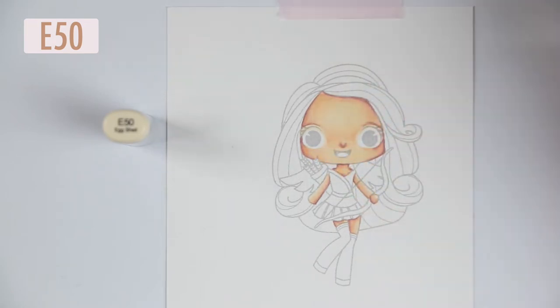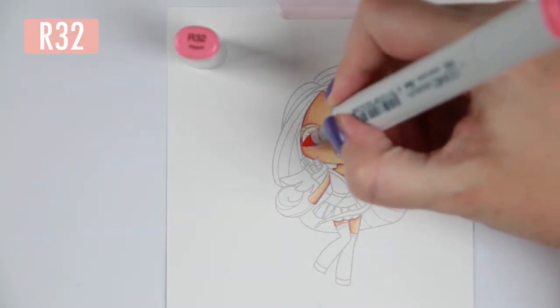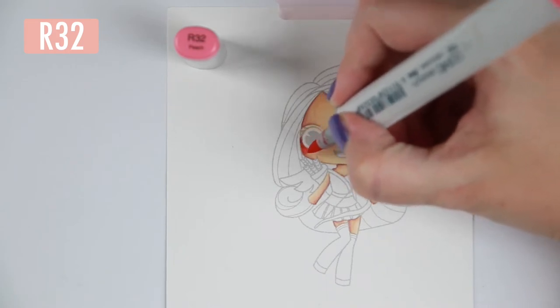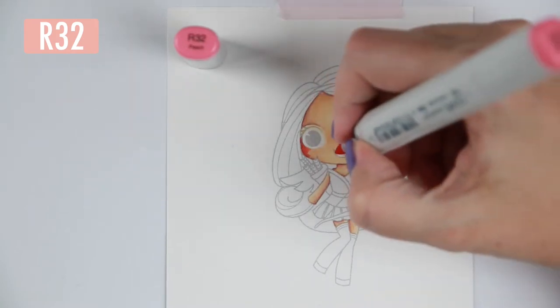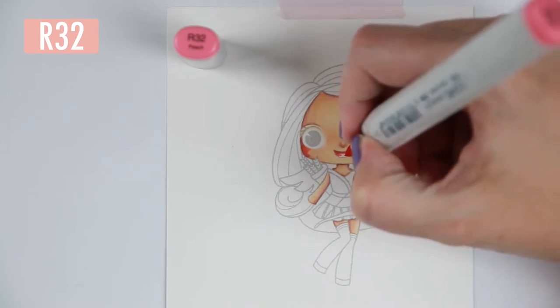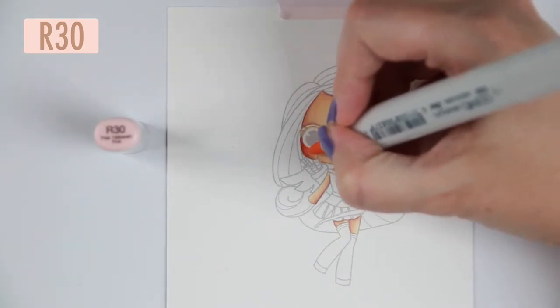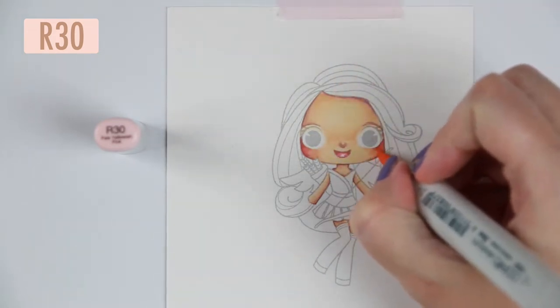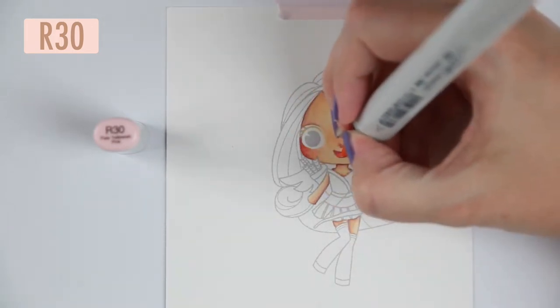I blend it out and feel I got the coverage I wanted with the first layer - I do that quite often. Then I'm deciding to go in and do her cheeks. I'm using R32, which is a really potent pink, pushing it out from the shadows of her cheek and then blending it out with R30, which is a pretty light pink. They are really hard to blend on bigger pieces but on smaller pieces like cheeks they're easy to blend. I'm just carefully blending that out towards the middle to give her really big pink cheeks.